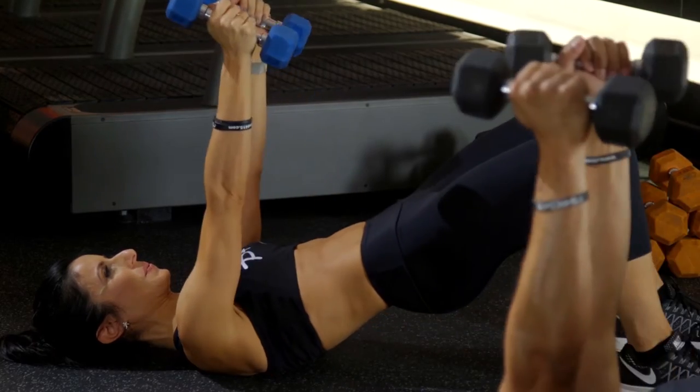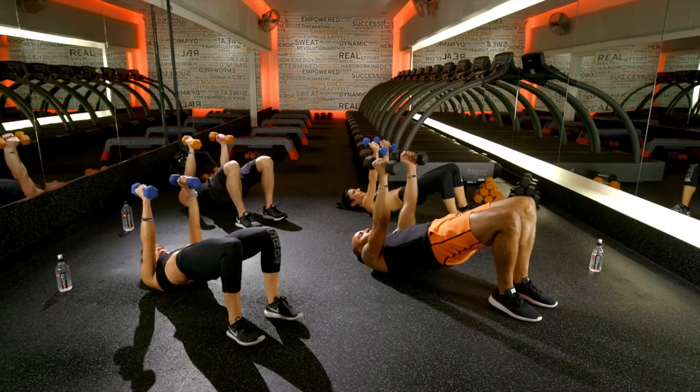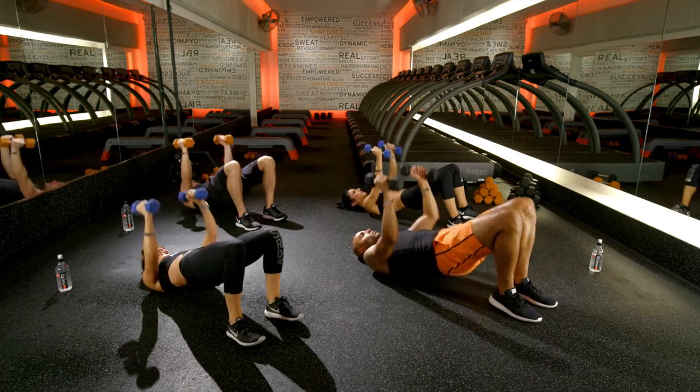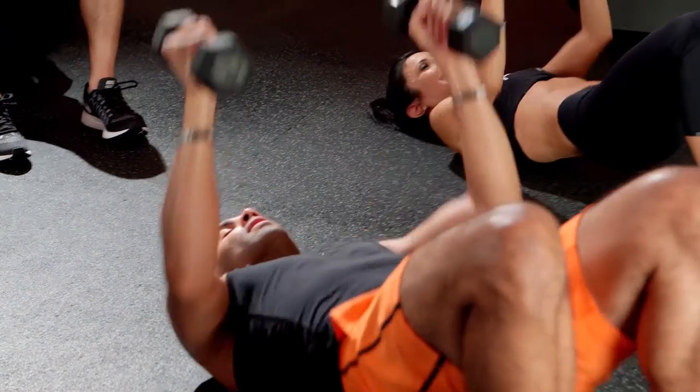Good, nice work you guys. Keep exhaling as you lift up. Squeeze those glutes, engage. Nice job. You guys feeling it?